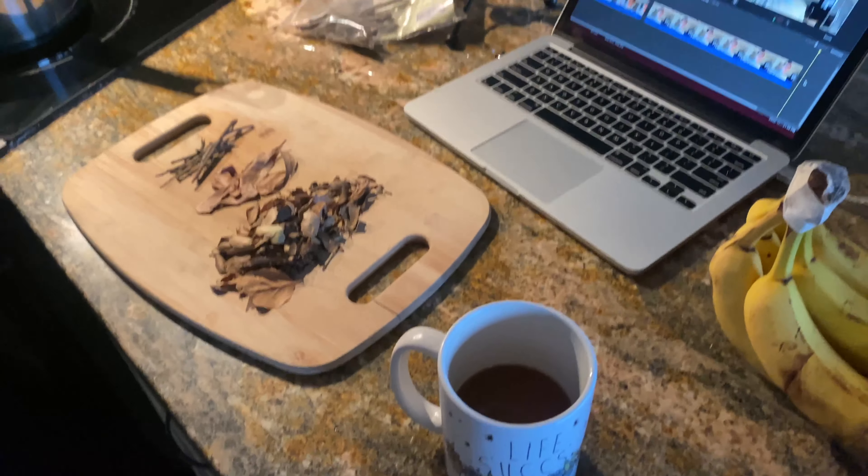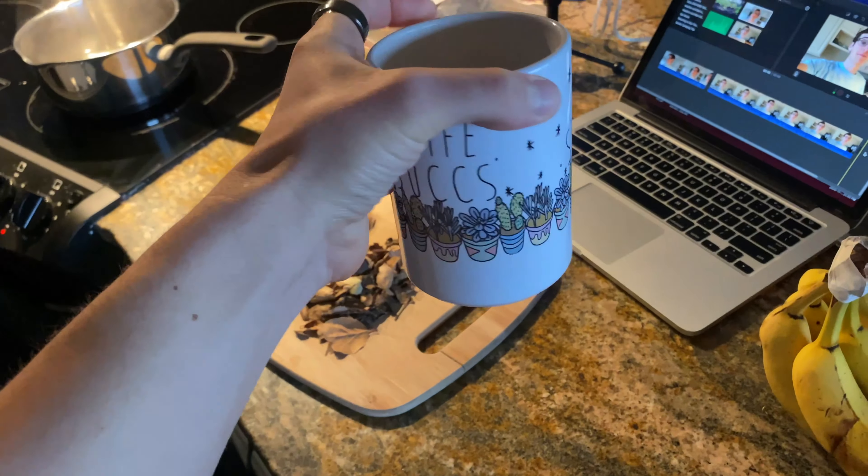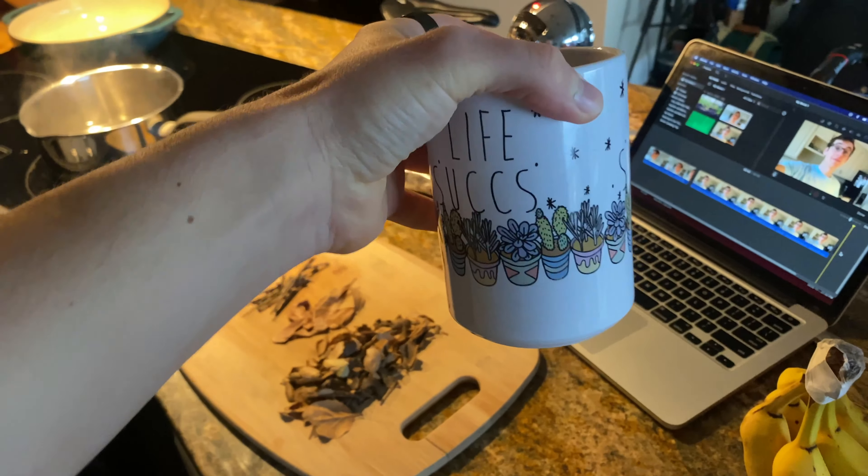It would only be appropriate, since we're making some brown water for our fish tanks, if I was to drink some coffee out of my favorite mug. Life sucks.